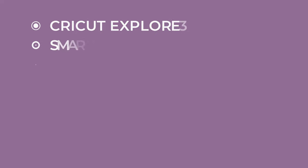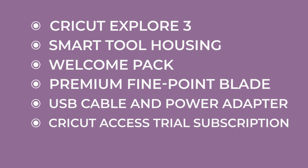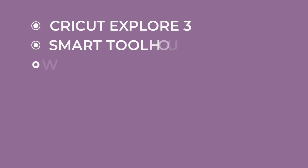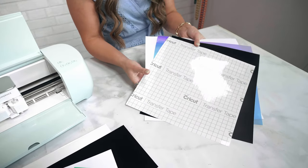You may be wondering what comes with the Cricut Explore 3. In the box you will receive a Cricut Explore 3, a smart tool housing, a welcome pack with a sample material for your very first cut, a premium fine point blade, a USB cable and power adapter, a free trial subscription to Cricut Access for new subscribers, access to 100 ready-to-make projects, and 4 smart materials for your very first project.